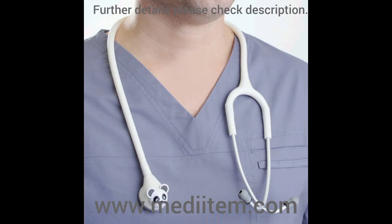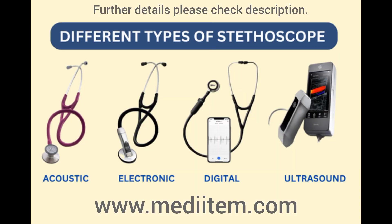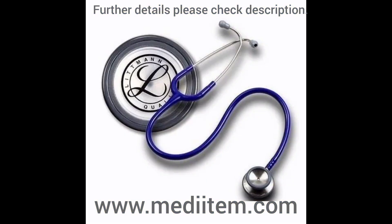This stethoscope is suitable for various medical settings, offering clear sound quality for accurate auscultation during examinations. Its reliability and ergonomic design make it a top choice for healthcare professionals at different stages of their careers. For further details, please check the description.